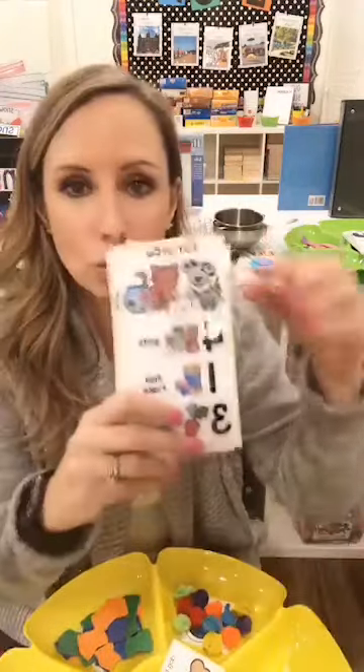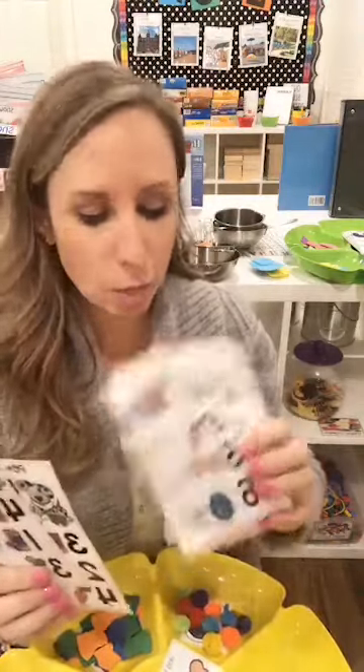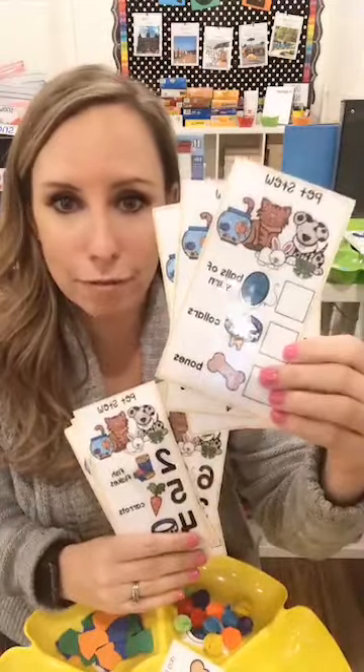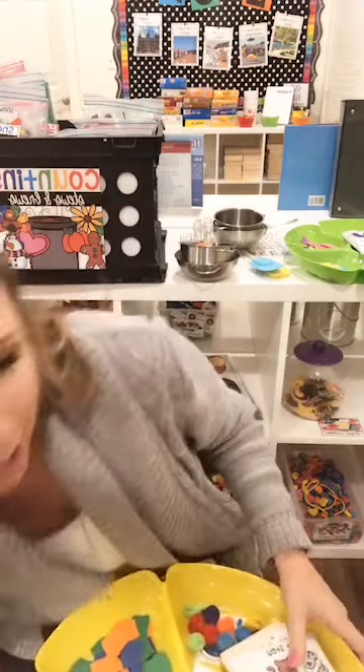The stew cards come in two levels — numbers one to five, and then higher numbers up to nine. There are also blank ones so your kiddos can use a dry erase marker and fill them in, so they can use bigger numbers if you want.